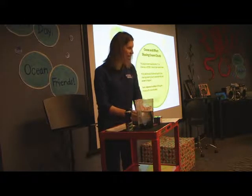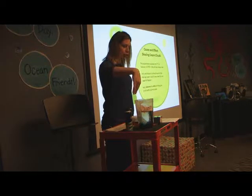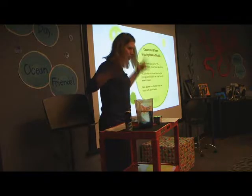Science at home can be very easy. All you need is some water, some shaving cream, and some food coloring. How cool — we made rain!